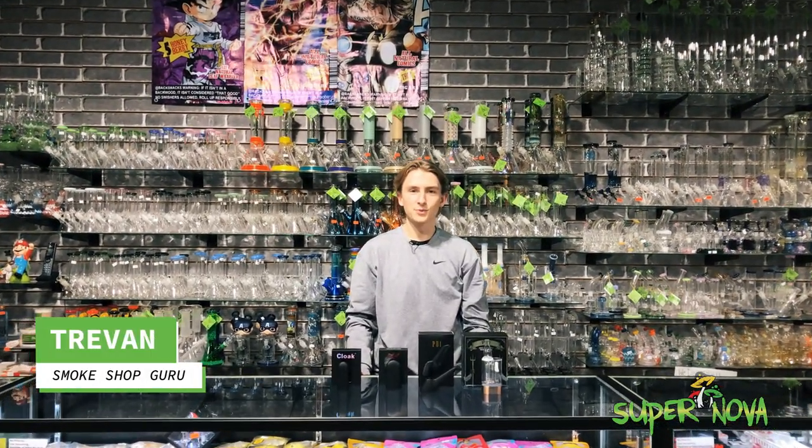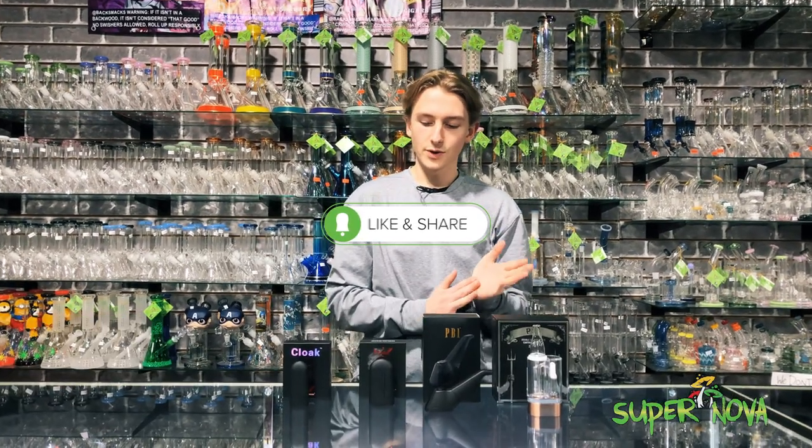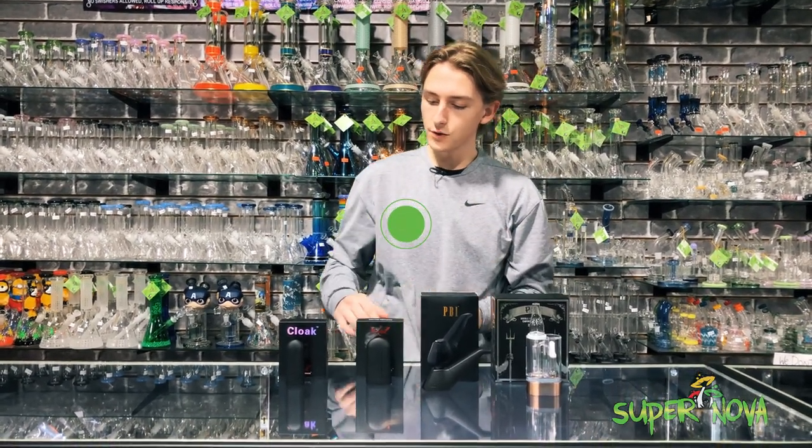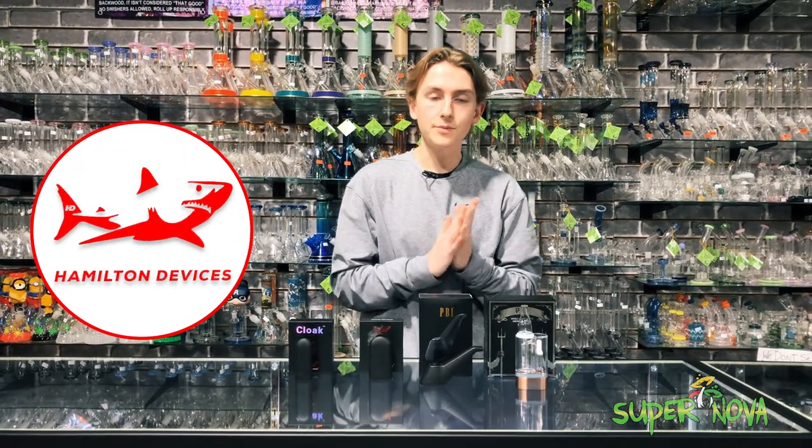What's up guys, welcome back to the Supernova channel — don't forget to like, comment, and subscribe. Today we are going to be doing a really cool overview on the Tombstone, the Cloak, the PB1, and the PS1 by Hamilton Devices.